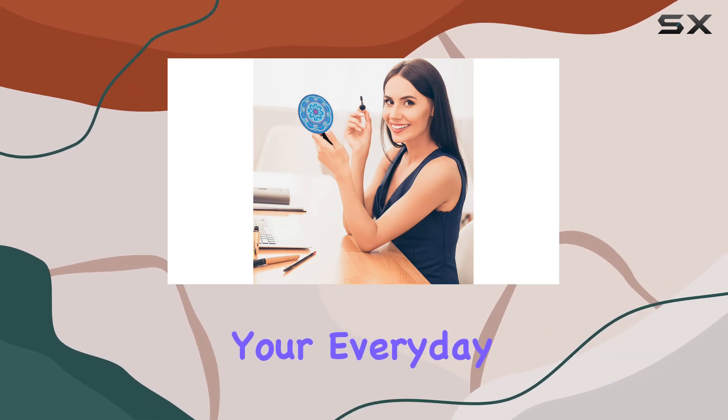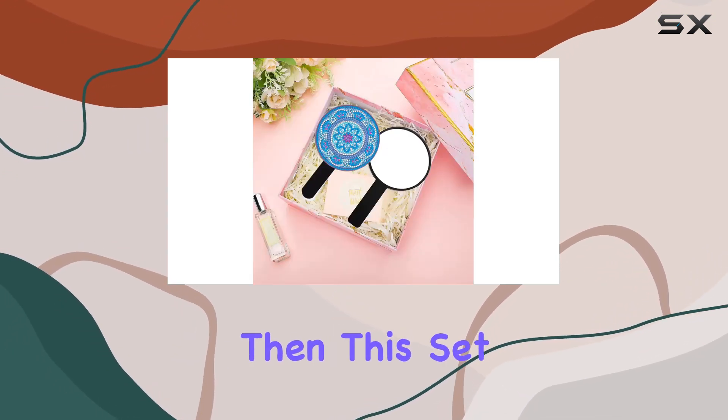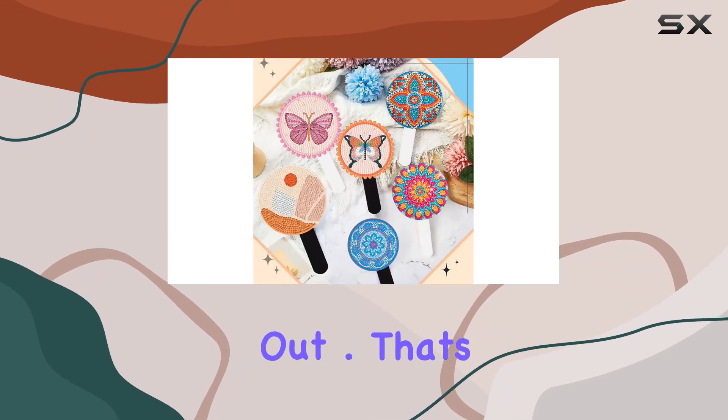So if you're ready to enhance your everyday look and add a touch of elegance to your routine, then this set is definitely worth checking out. That's it for today's video.